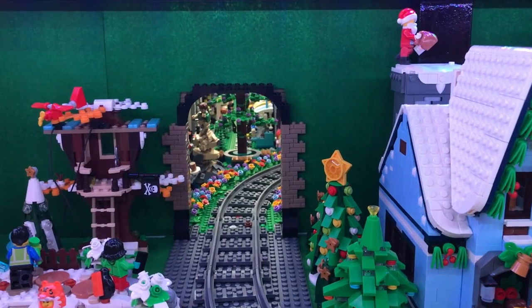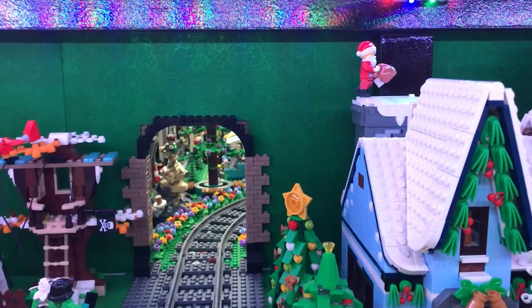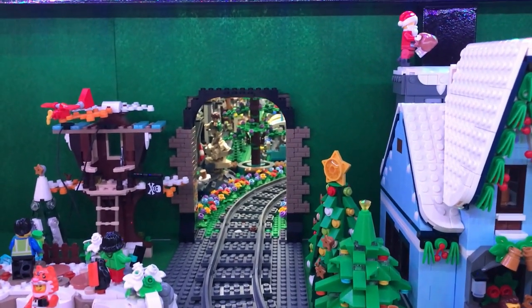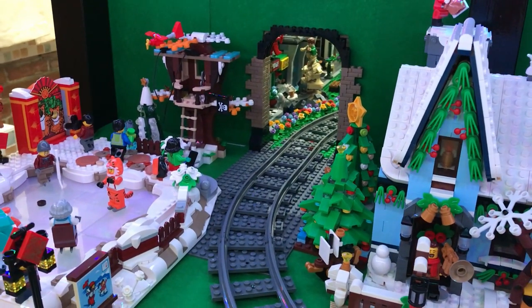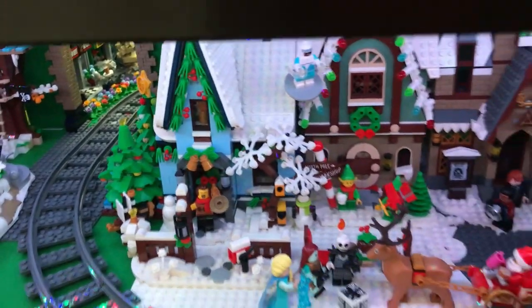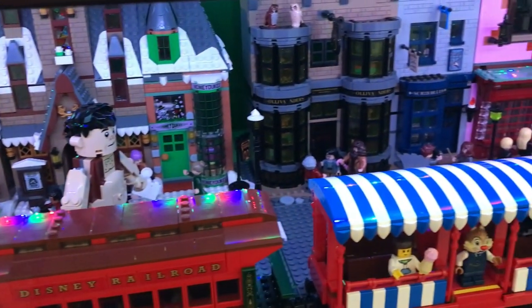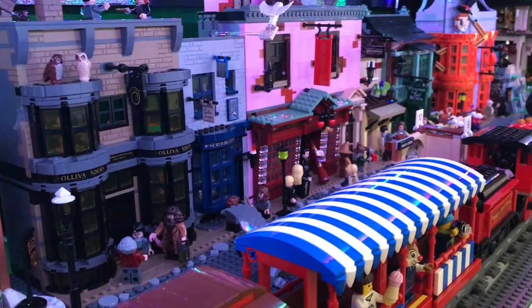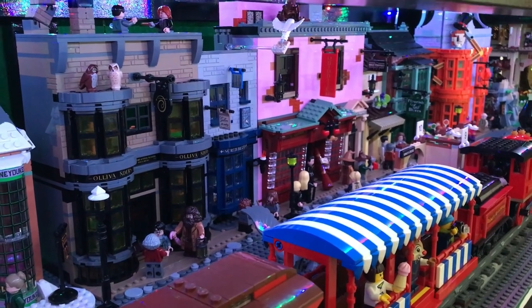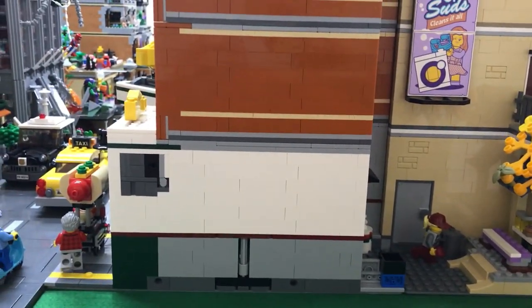I was thinking maybe I could have placed the Ministry of Magic here or here — this would have been a perfect position for it — but unfortunately it's too tall and it would hit the ceiling if I don't reduce the height. I'm not sure what I would do with it just yet because it looks really nice and I like the color, so I don't want to ruin the building structure itself. I'm not sure if I would want it placed here in our Diagon Alley or just try to make it into a modular building.